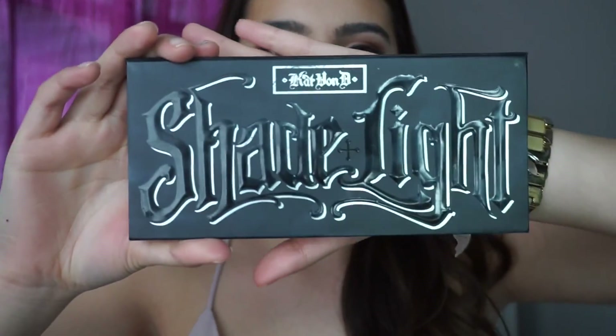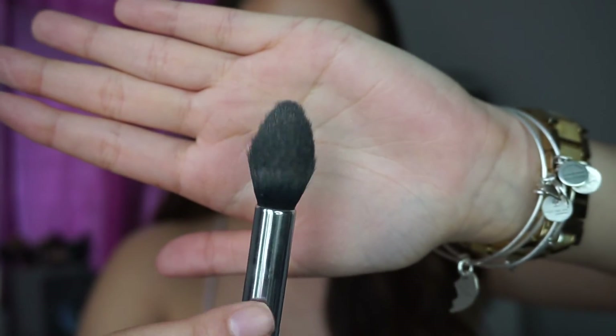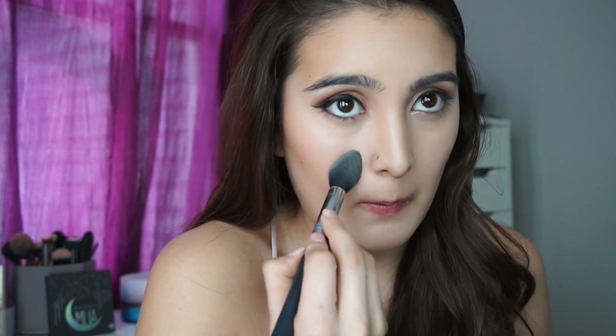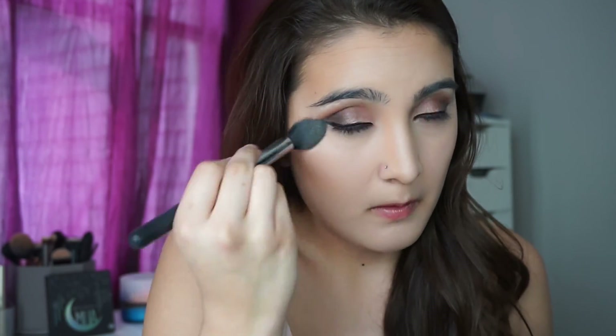Now going in with the Shade and Light palette on my Morphe M438 brush, I'm going to take Levitation and set the highlight all over my face. I'm patting the powder on my face — I'm not doing swipe motions because if you do that it's just going to take that highlight right off.